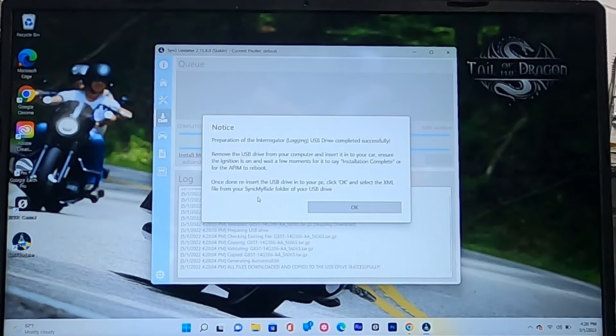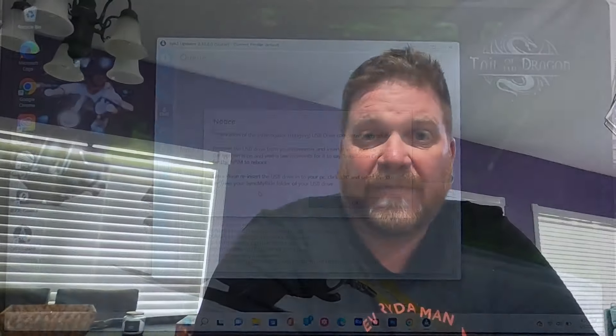You'll see 'Preparation of the logging USB drive completed successfully. Remove the USB drive from your computer and insert it into your car, and ensure the ignition is on.' I'm not going to do that step because I already upgraded mine and I'm afraid to risk the system. But I can assure you this is exactly how it works. Hit OK, pull out your USB drive, and go to your truck.